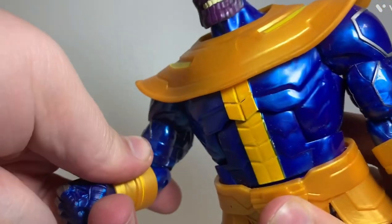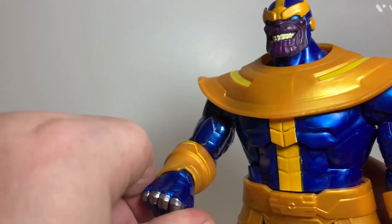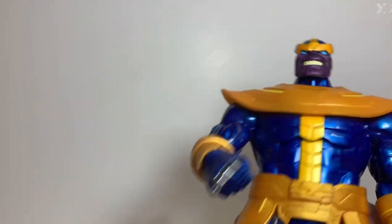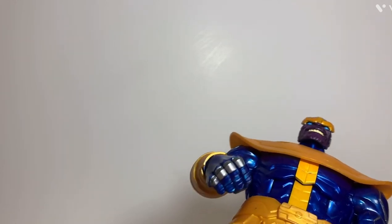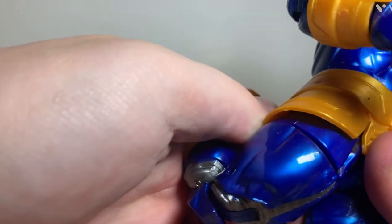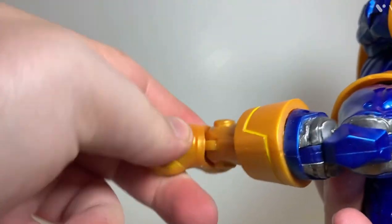He's got a hinge at the shoulder, a double hinge - or maybe single hinge - at the elbow. He's got a swivel and a hinge at his wrist. He's got thigh cut articulation and waist movement, which is pretty good. He's got a double joint at the knee and a hinge and ankle pivot.